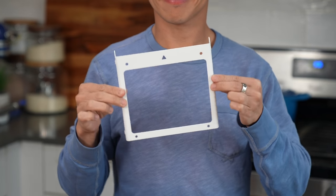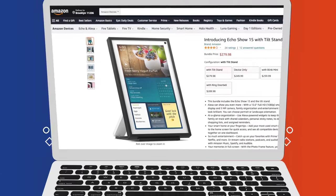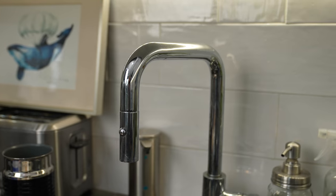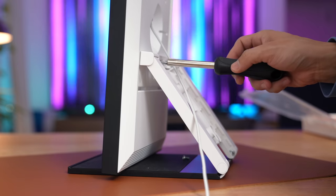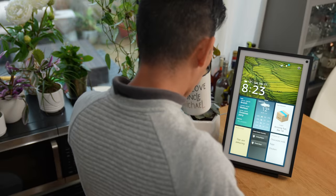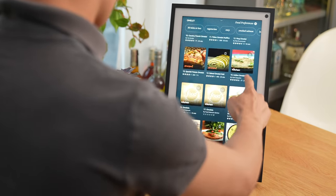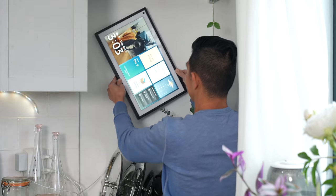After I unboxed the Echo Show 15, it took a while for me to decide where I wanted to place it permanently. It comes with a wall mount out of the box, but if you live in a rental like me and don't want to mess with the walls, Amazon also sells a tilt stand separately — also available as part of a bundle. Because my kitchen walls are tile, having the stand is perfect so I can keep it on my kitchen counter. You can mount it horizontally or vertically.